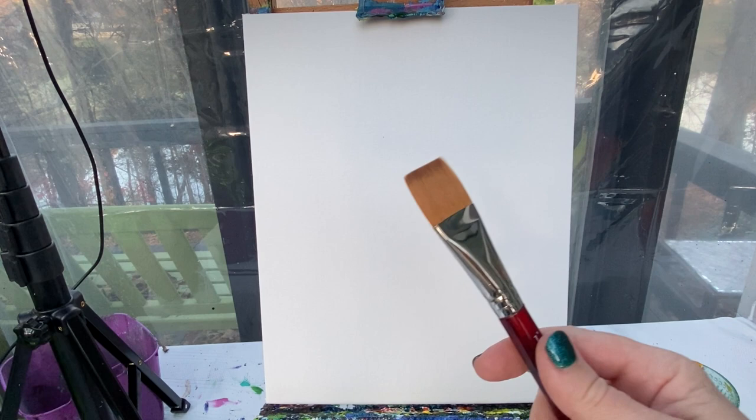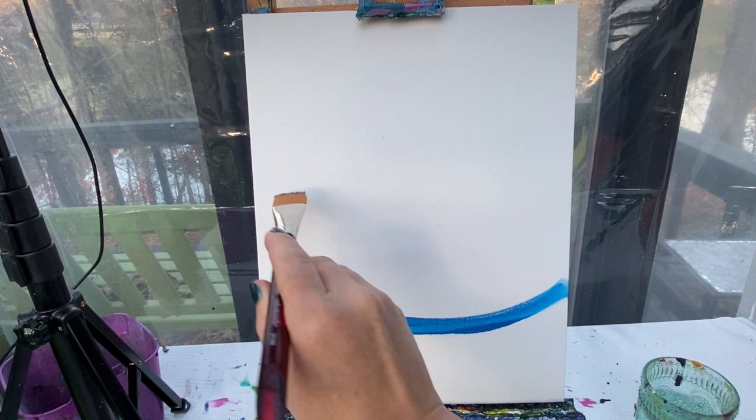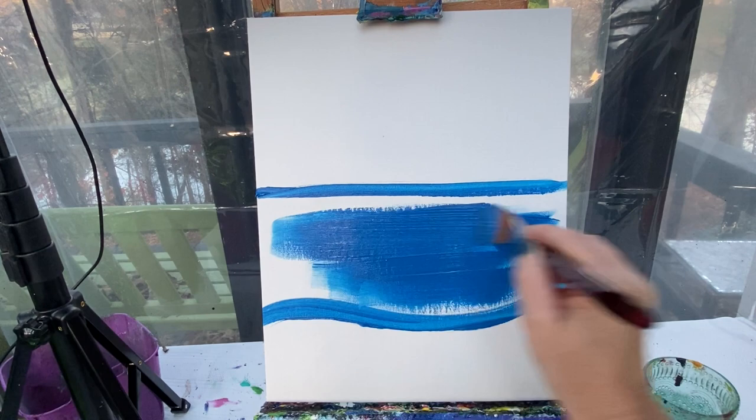I'm going to first create my sky, my water, and my sand. With my big brush and straight blue paint, I'm going to make a waved line right here on my canvas — this is going to be where my water meets my sand. Just above that, about halfway between there and the top, I'm just going to make a straight line. Everything up there is going to be the sky, everything down here is water. Down here I'm going to use straight blue color, and on the top I'm going to do about 50% blue, 50% white.